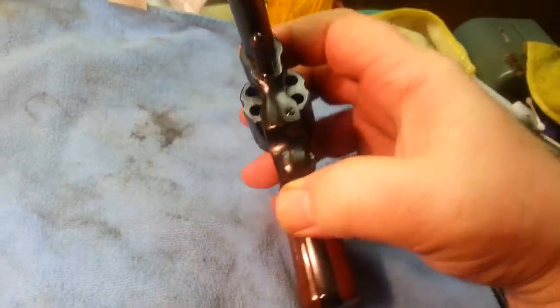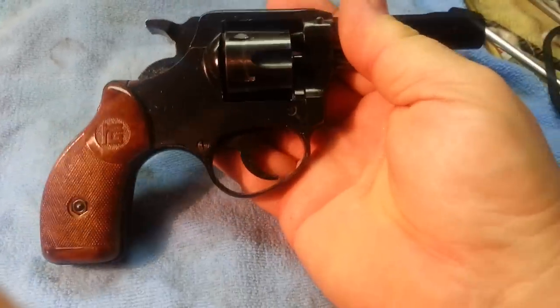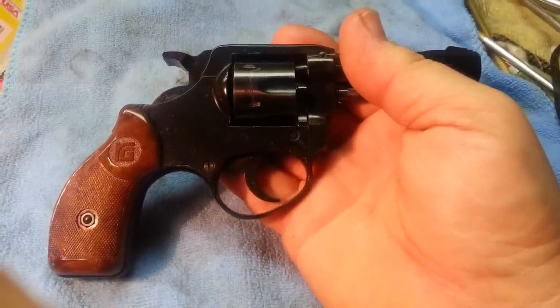Gonna go give her a try in a little bit and show you what it looks like. It's in nice shape. I'm not sure what year this was made — I have to go check — but anyway, good trade.